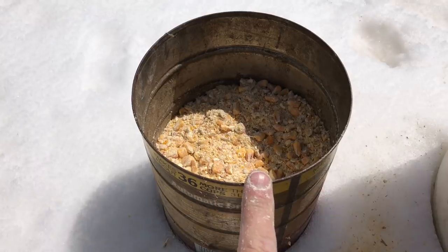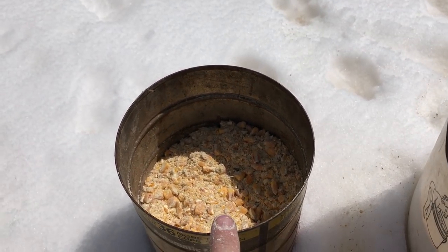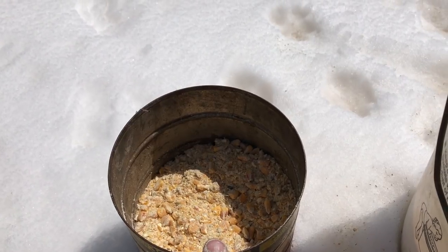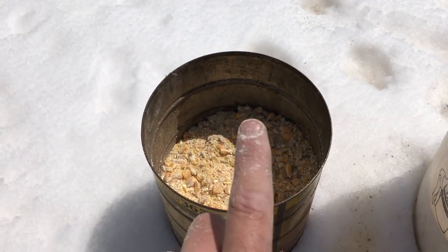I tried running it at RPM speed with no screen in the grinder. I did try running it slower without a screen in, but that did not work — I had just so many whole kernels it wasn't even funny. I might as well not waste my time.